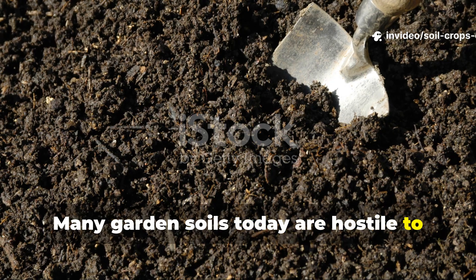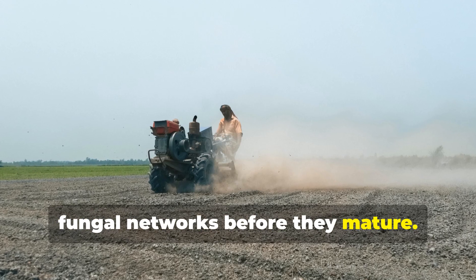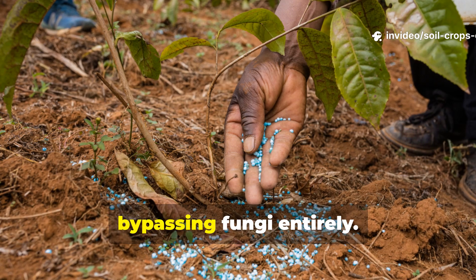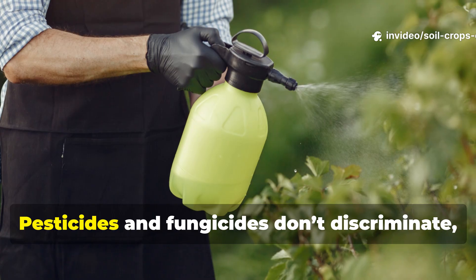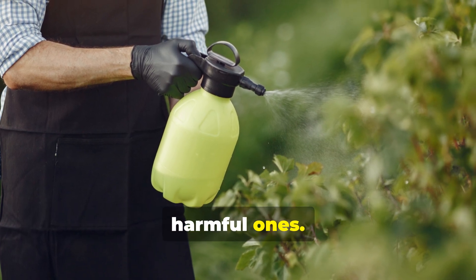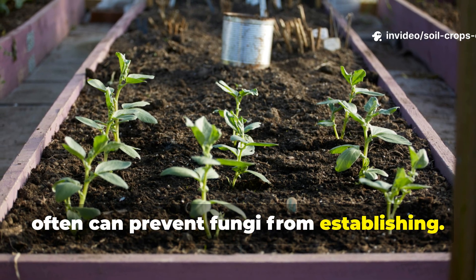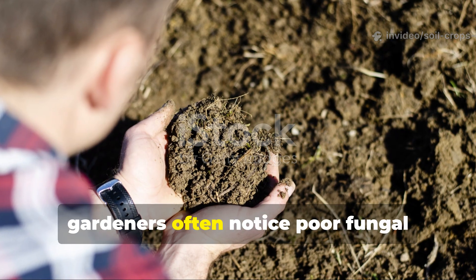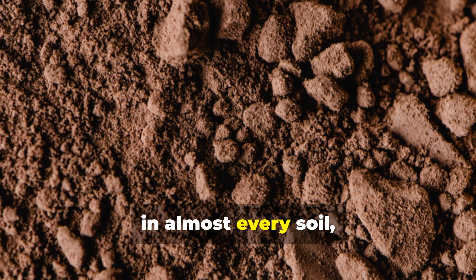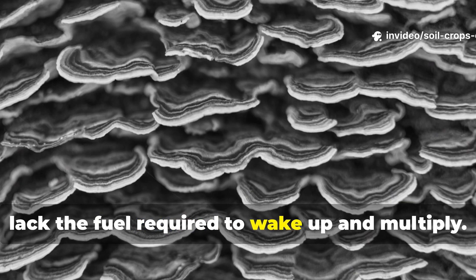Many garden soils today are hostile to fungi without anyone realizing it. Heavy tilling slices apart delicate fungal networks before they mature. Synthetic fertilizers encourage plants to absorb nutrients directly from soluble salts, bypassing fungi entirely. Pesticides and fungicides don't discriminate, wiping out beneficial microbes alongside harmful ones. Even in organic systems, leaving soil bare or disturbing it too often can prevent fungi from establishing. As a result, gardeners often notice poor fungal activity and assume their only option is to buy commercial inoculants. Yet in almost every soil, spores are already present — they simply remain dormant because they lack the fuel required to wake up and multiply.